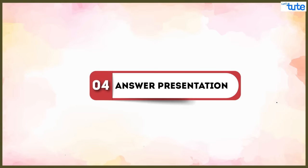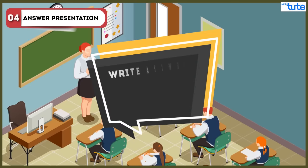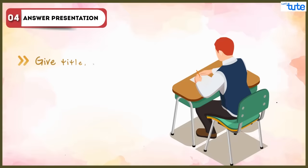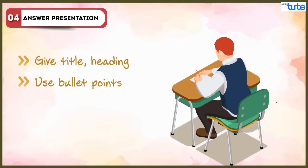Regarding answer presentation, students should keep in mind that they need to write answers neatly and in a well-presented manner — that is, they should give titles or headings, use bullets and points, and highlight answers or important words in their responses.